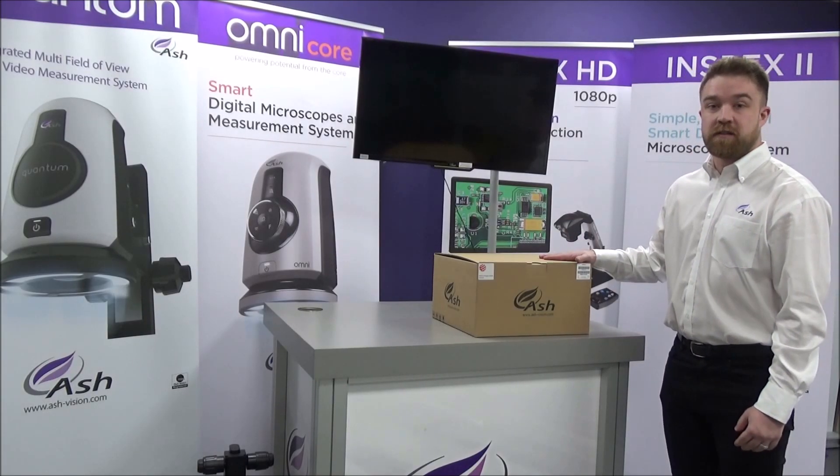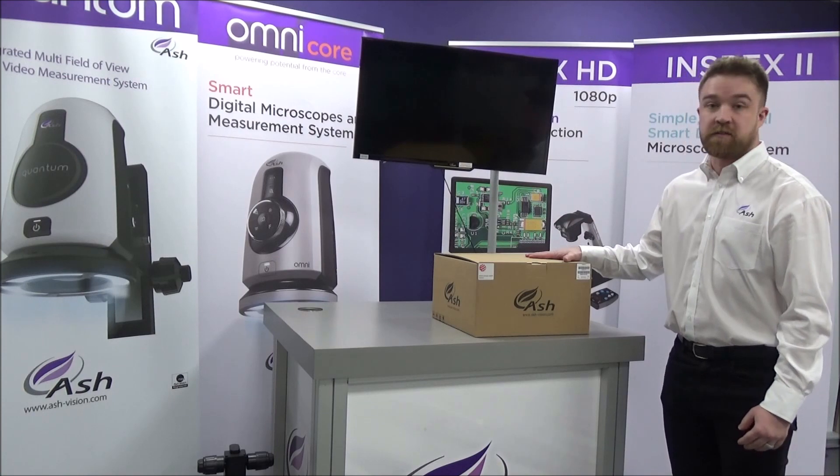So next I'm going to show you the contents and what comes with the InSpecs 2 inside this box.